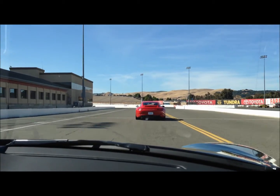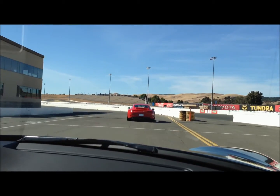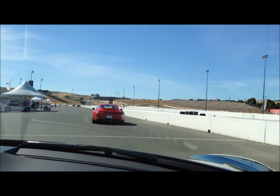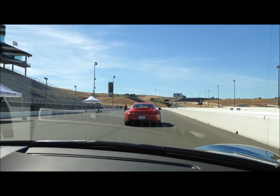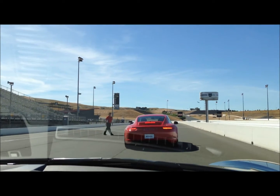Once we come to the stop here, just turn the engines off, leave the keys in the car, bring our helmets back to the helmet area over there, and we'll all have a quick meeting under the tent, please. Once again, thank you very much, and we'll see you under the tent there. Thank you very much.